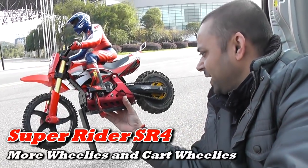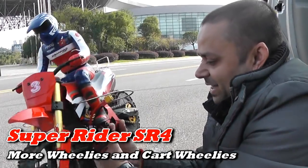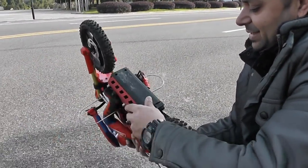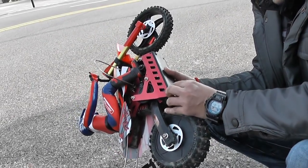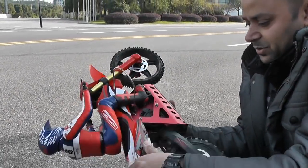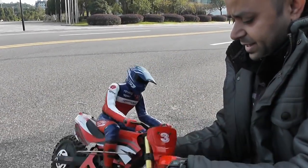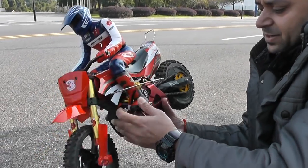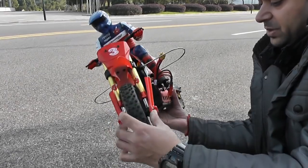This is the SR4 Super Rider from SkyRC. I'm still riding it, I'm driving it. I'm putting a 3S battery inside, which actually fits nice and good. I have driven this one a lot, almost every day when I come out at night. I broke the driver, like the leg — it fits here — it got broken because the other day Mr. Cho's buggy hit my poor rider.